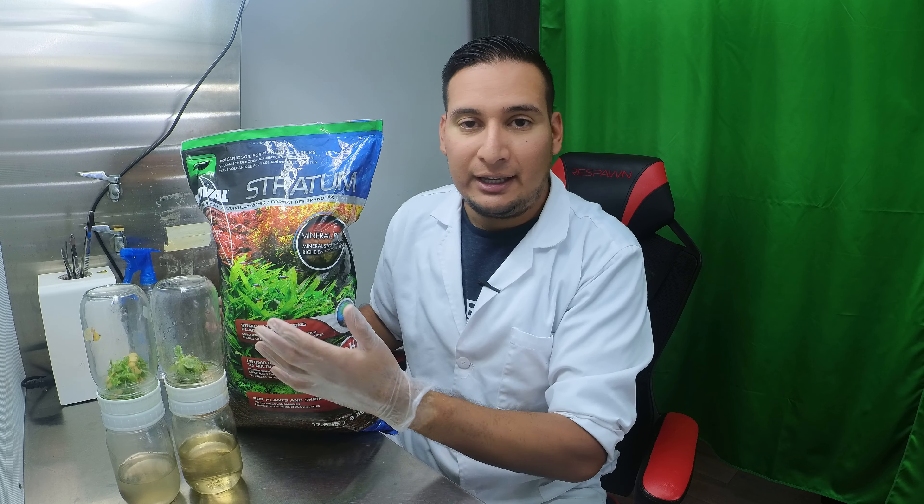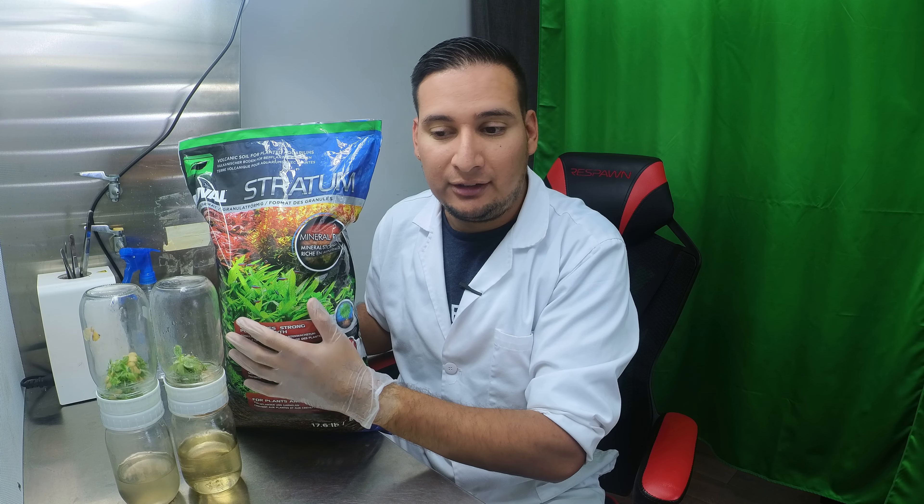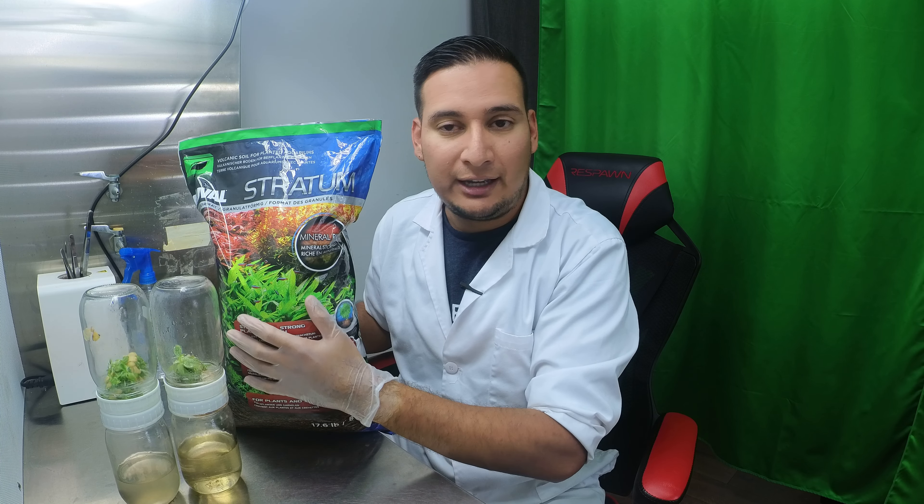The idea is to use fluval stratum, which is actually aquatic soil made for aquariums, to root plants. The concept is simple: you take your cutting, put it into the stratum, and because it's full of minerals and designed to be underwater, you don't have issues with fungus or contamination growing in your soil, sphagnum, or peat moss.